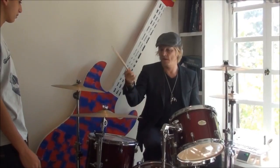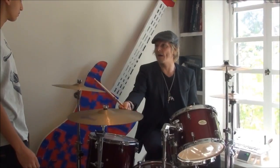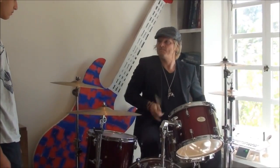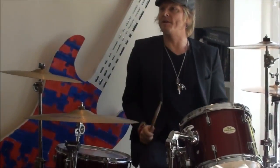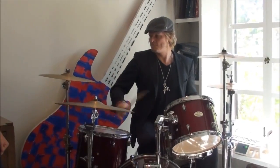You lead with... I want you to do that, right? I want you to go wherever you want to go with it. I'm going to slow it down for you. And then the kick goes with the cymbal, right?